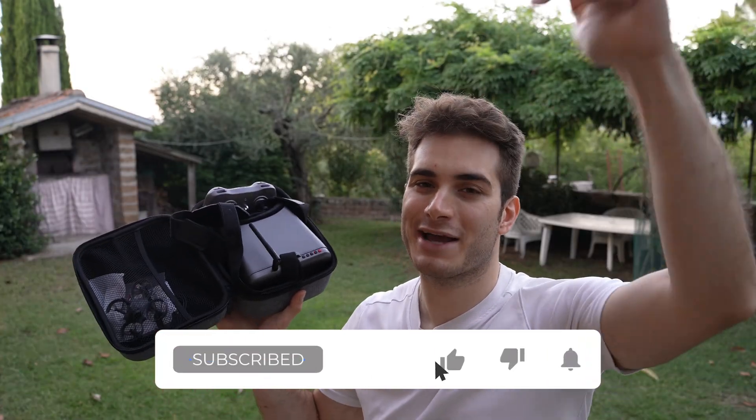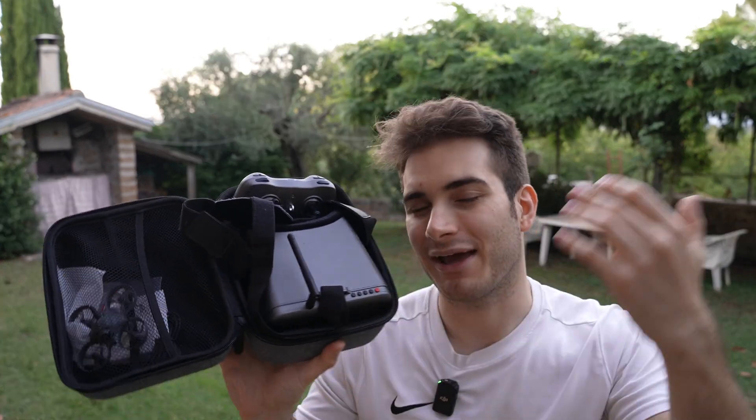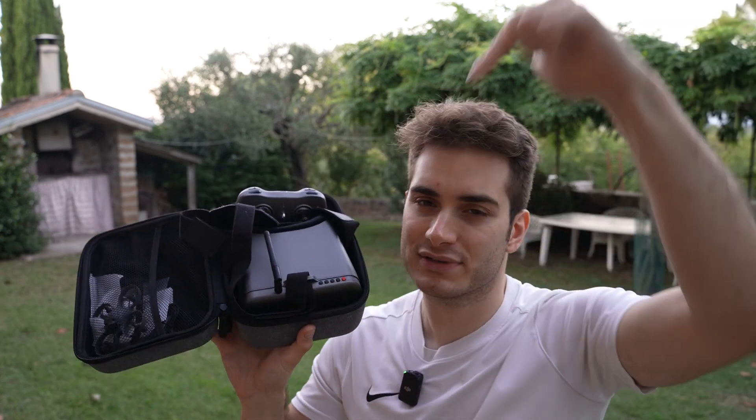If you don't want to spend a lot up front and just want a taste of FPV, get this one. That's all for today — remember to like, subscribe, and comment. I'm very curious to know what you think about this kit and about my suggested routes into FPV. As always, check the links in the description below. Stay safe and happy flying!